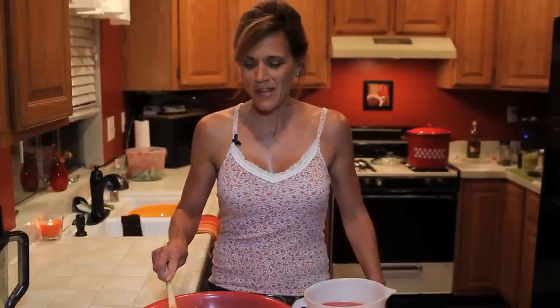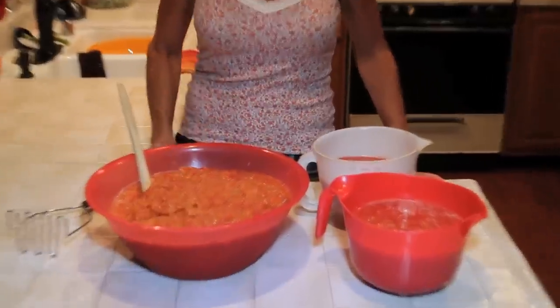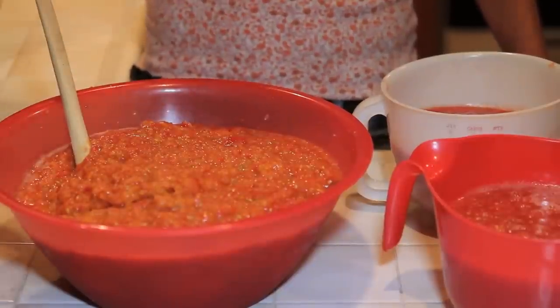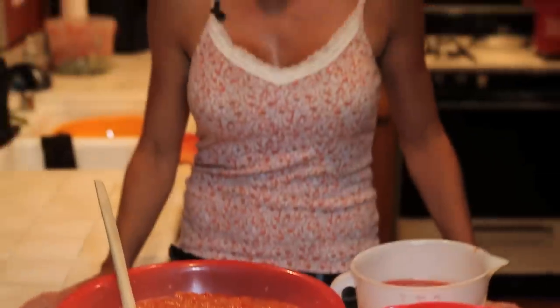The tomatoes are all pureed in the blender. If you don't mind a chunky sauce, you can skip the blender step altogether and just mash your tomatoes with a potato masher in a bowl — that works fine too. Now that we've processed all the tomatoes, we're finally going to start cooking our sauce. Let's go to the stove.